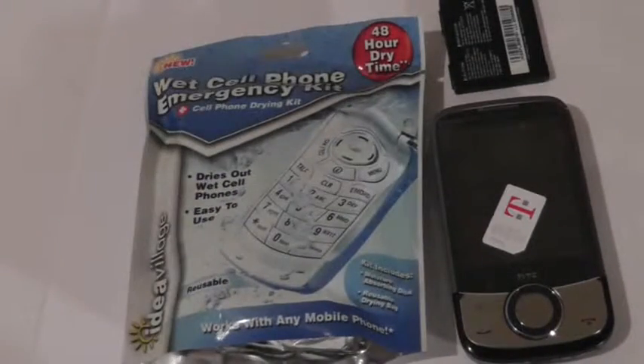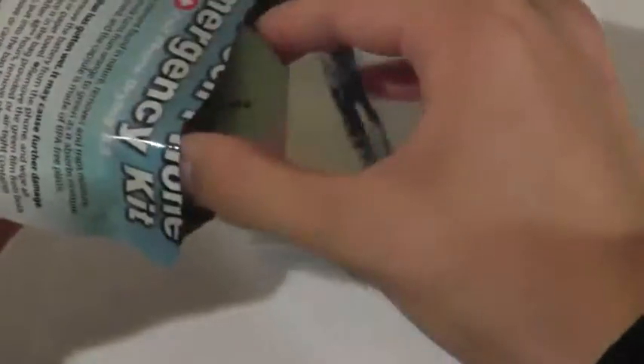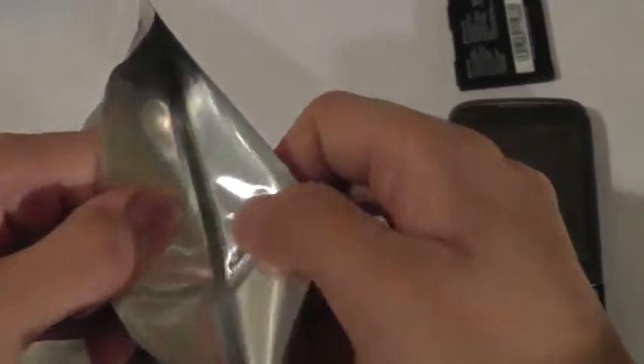You can get this in a lot of different stores and locations, online on Amazon or eBay. Prices vary — some are more expensive with more contents, some less, but around $5 is standard. Let's take it out: there's an easy-rip strip that lets you open the package, and inside you'll find the bag to seal your phone in, plus the silica capsule in a little box. The bag folds up and looks like a heat-retaining, metallic plastic construction — very airtight.